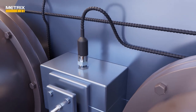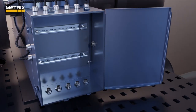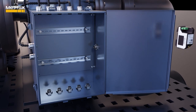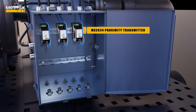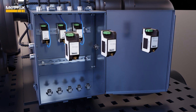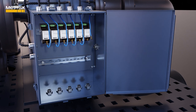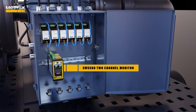Depending upon the criticality of the machine, packaged air compressors are usually monitored with a single proximity probe near each impeller using an MX2034 proximity transmitter, with its output going to the control system. In the process compressor case, each impeller is monitored with two proximity sensors in an XY fashion using two MX2033 drivers to a vibration monitoring system like the SW5582 channel monitor or other VMS.